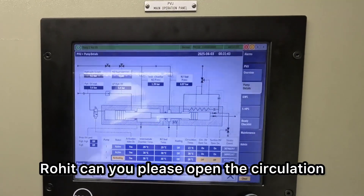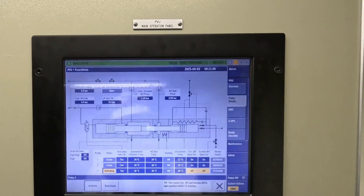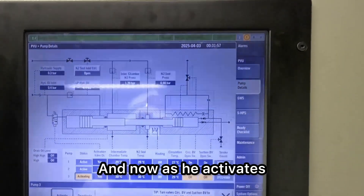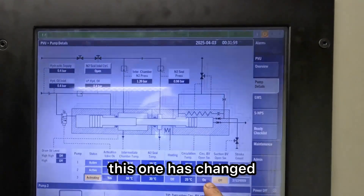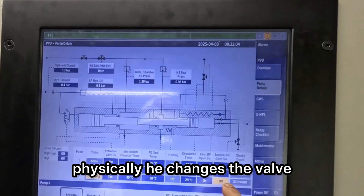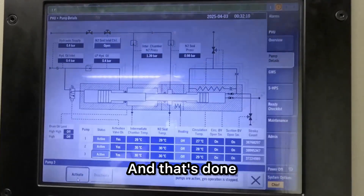I'll click activate and I'll ask my cargo engineer to do the same. Rohit, can you please open the circulation and open the suction valve? Pump three. The cargo engineer is on standby. Now as he opens the valves, this one has changed, this one will change, and the moment this one also changes, the limit changes. Physically he changes the valve and this will change to active. And that's done.